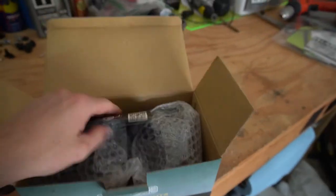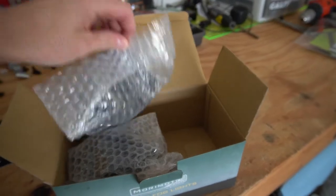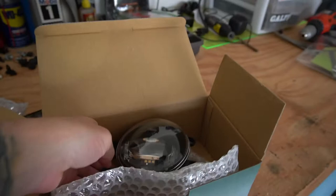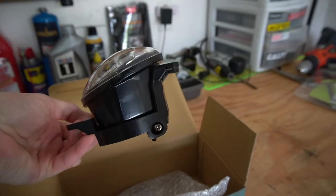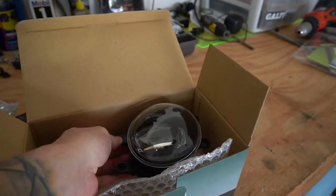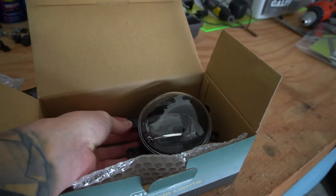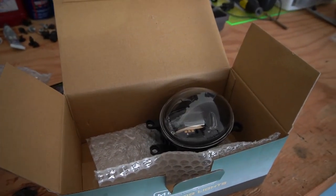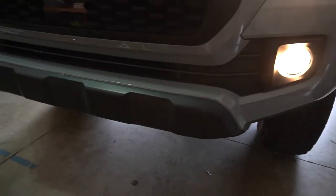Here are the Morimoto fog lights, let's get them unwrapped. There we go — black housing, super sick, look really cool. Let's get off these stockies and do a comparison to be fancy about it. We'll show what the stock ones look like and then what these look like. They're obviously going to be way brighter because the stock fog lights are kind of crap. There are the stock ones — kind of yellowish-orange, but that's just halogen.